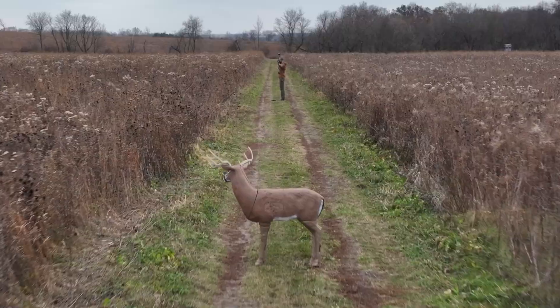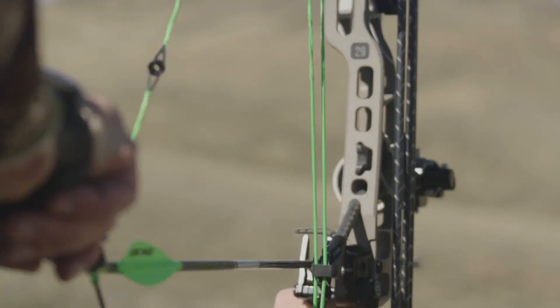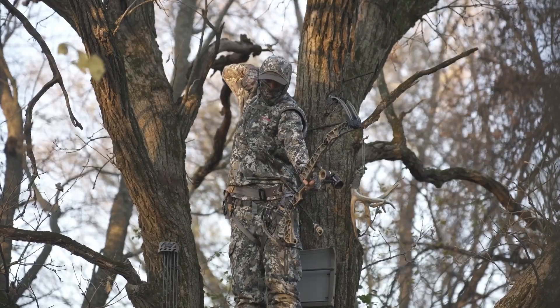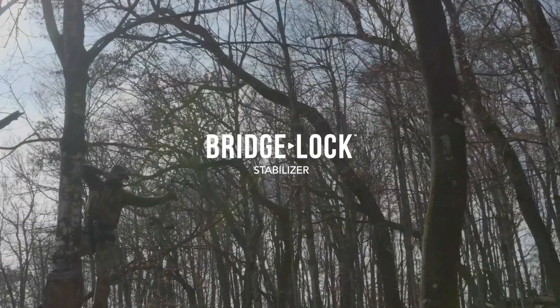Bridge Lock stabilizers are compatible with 2023 and newer Bowtech models and are available in 8, 10, and 12-inch variations. They can also be customized with eight different finish options and a variety of custom damper colors. Learn more about Bridge Lock stabilizers at mathewsinc.com.